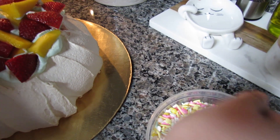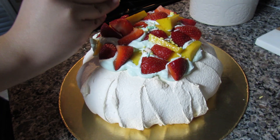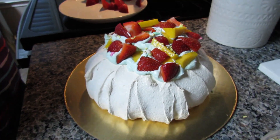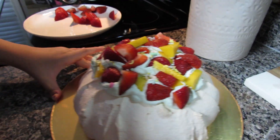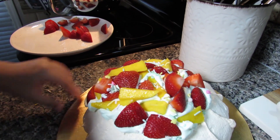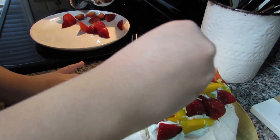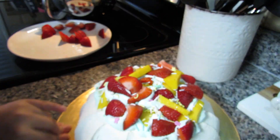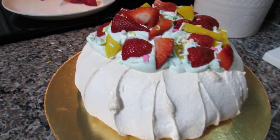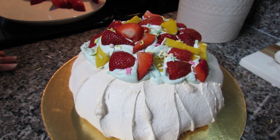I'm adding just a little bit of sprinkles — I don't want a lot. I think Willow ate one! It's a bit hard to sprinkle at this angle, so I'm moving and rotating it since it's on a pink board. I'm adding a little more in a few spots just to make it more colorful. That's what my pavlova looks like — now it's time to cut into it.